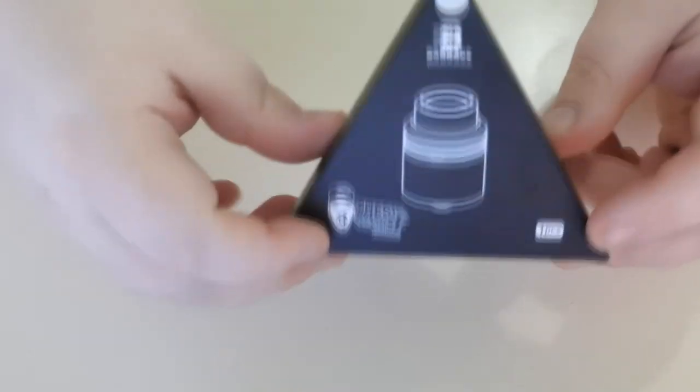What I'm going to do now is go down below and have a look at the insides, how the airflow works, and then bring it back on top and go through what I think of it, how it works, and my issues. I've been testing this for about two weeks and I do have issues. So without any further ado, let's get down below.